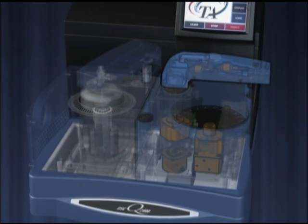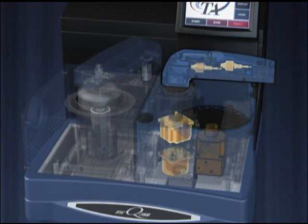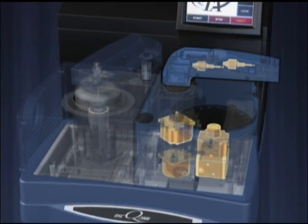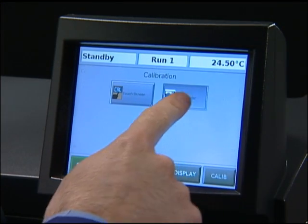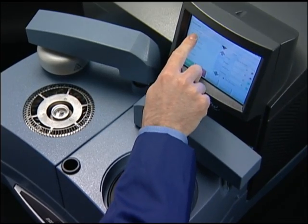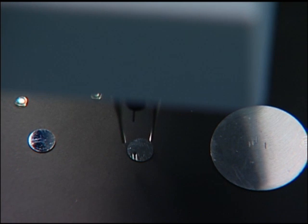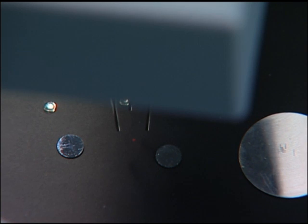The rugged Q-Series Auto Sampler employs four separate motors for continuous operation. Precise sample placement guarantees accurate and reproducible DSC results. Auto Sampler calibration is also simplified with the Q-Series integrated touchscreen and unique photodiode sensor, which ensures reliable sample pan acquisition.